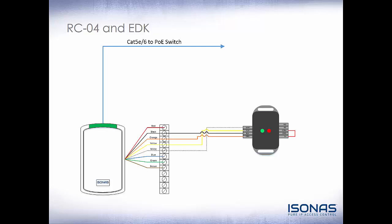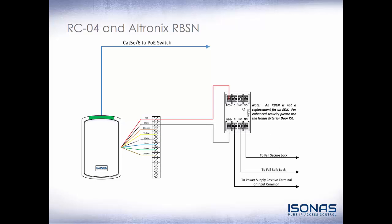We can see the connections here to the reader controller, similar to the RCO3. Orange and black are our static 12 volt DC power. Yellow and white is our communication to send a secure signal to the EDK to tell it to unlock the door. We can use an Eltronix RBSN in lieu of the EDK, but please note the RBSN is not a direct replacement. For enhanced security, use the Isonus Exterior Door Kit. The RBSN simply detects voltage presence or absence to change relay state, whereas the EDK looks for a secure signal. The RBSN is connected to the red and black wires off the reader controller, and the lock ties to either the normally open side for fail-secure or the normally closed side for fail-safe.